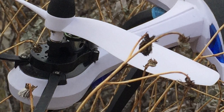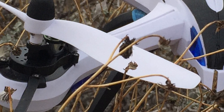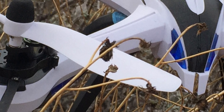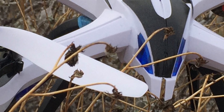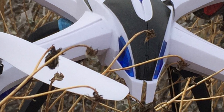It can recover from doing flips as low as a height of just one meter. It uses the 2.4 gigahertz frequency and more than one quadcopter can be flying at the same time without interfering with each other's controllers. Now let's go outside for a flight test.